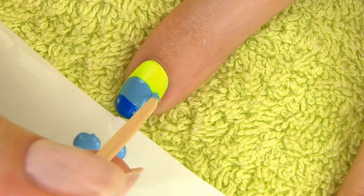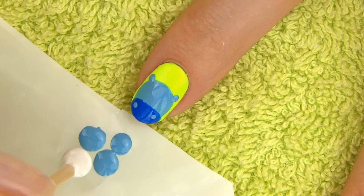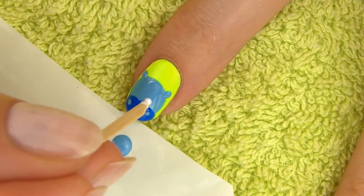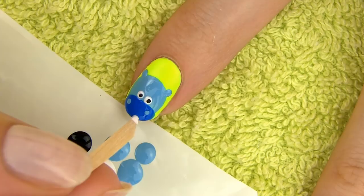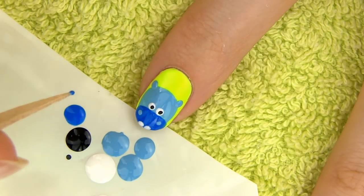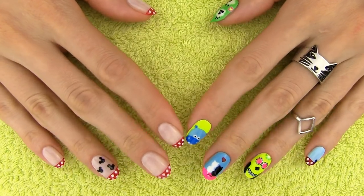We also need to give some ears to our little buddy. To make the dot larger, you can dip the toothpick into polish, let it dry, dip it again, let it dry, and so on until the blob of polish is big enough. Next take a white polish and make two larger dots for the eyes and two little black dots inside. On the tip of the nail make two white dots for his teeth. You can also add two little dark blue dots on the ears to give them more depth. Apply a layer of fast drying top coat and you're all done with this cute Hypo. He seems like a baby Hypo to me, don't you think?